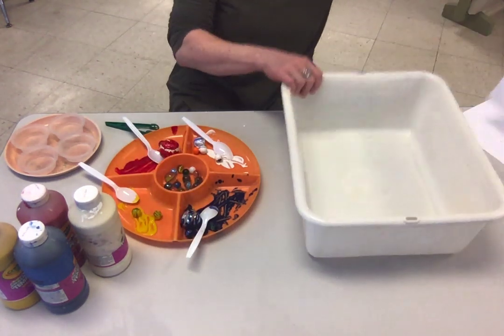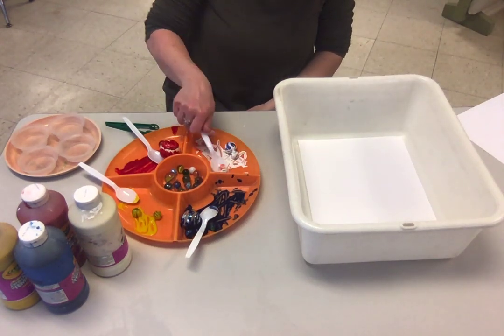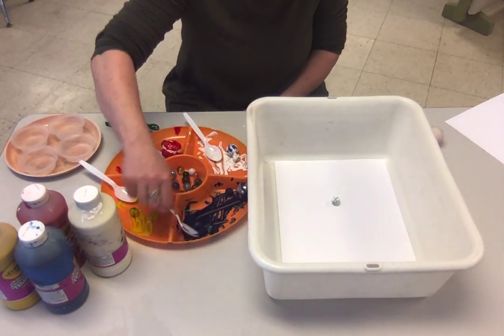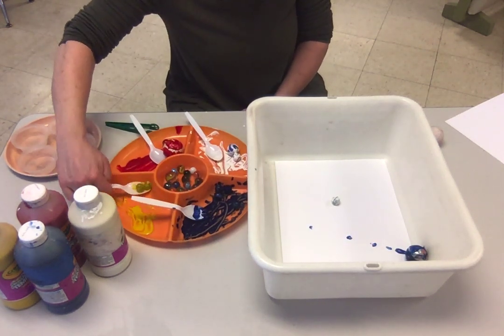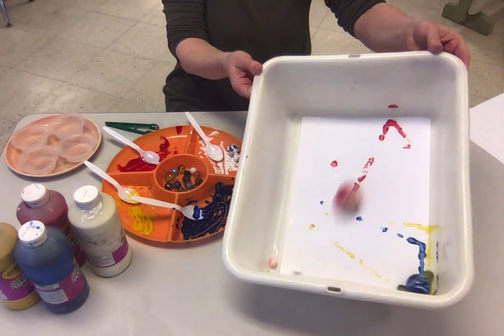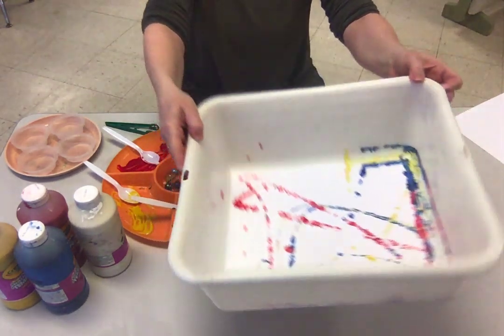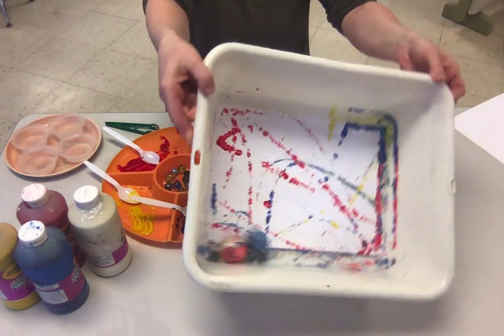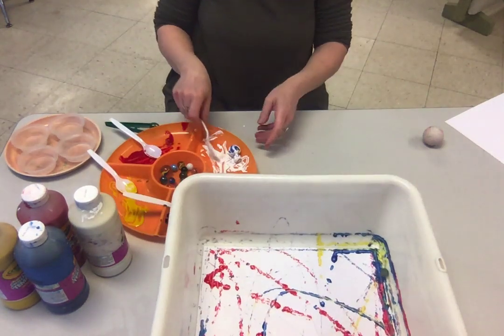In your bucket, put the paper, then have the kids stir the marbles around and choose what colors and how many marbles and balls they want. Just dump them in and roll them away. If you want to add more, you can add more.